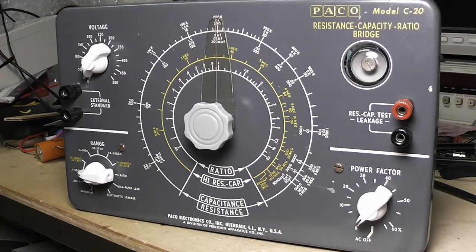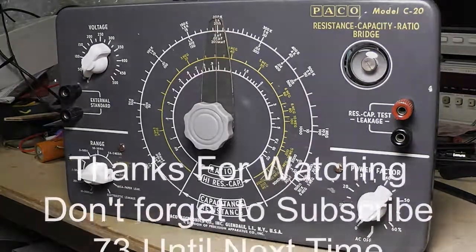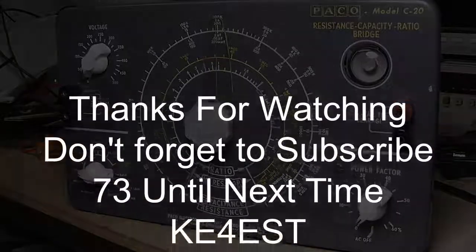If you like this video, don't forget to hit that thumbs up and leave a comment below if you have any questions or anything. Until the next video, this is Michael, KE4EST, 73.